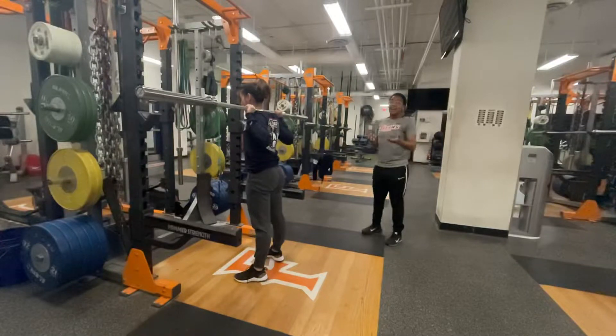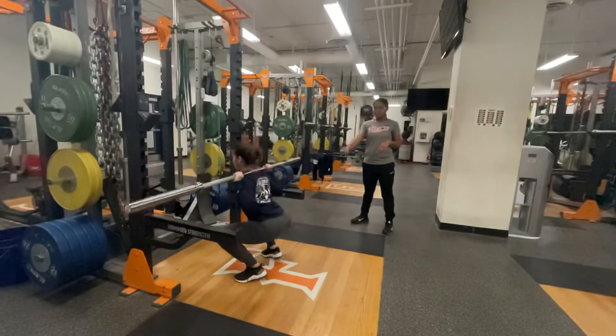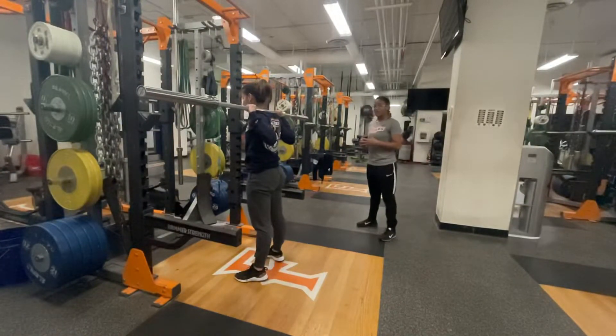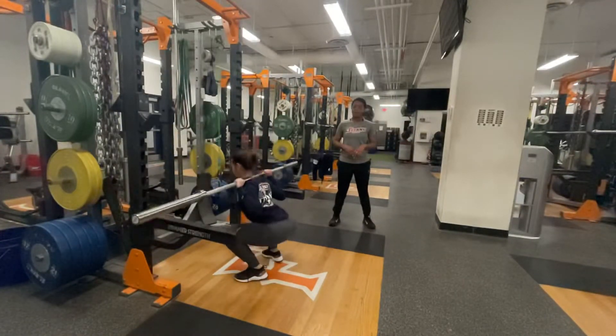A biggest and common mistake is some athletes will have their heels rising in their back squat. This will limit their force production. So the biggest thing — you want to make sure that the athlete keeps their weight balanced in the midfoot as they descend into their squat, and driving through the heels to stand up nice and tall.